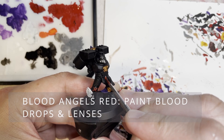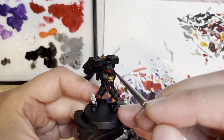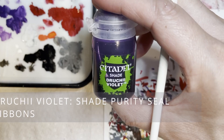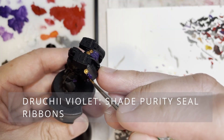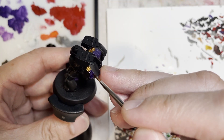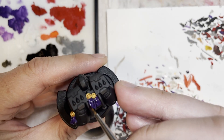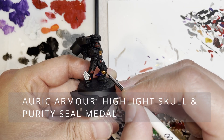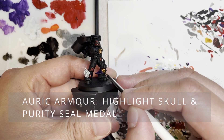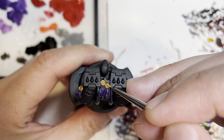The next thing is to use the contrast medium Blood Angels Red to paint over the lenses as well as the blood drops. I really like this technique because it allows the blood drop to actually look metallic. For some people who want the silver tones to pop out more than the red, I'd recommend doing a one-to-one ratio with the contrast and the technical medium also available from Citadel paints.